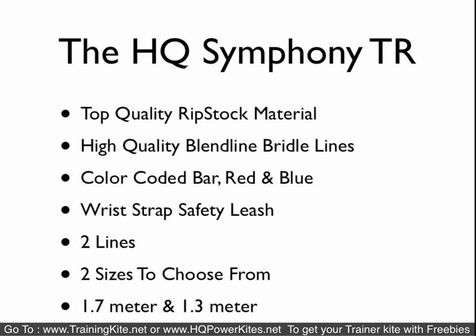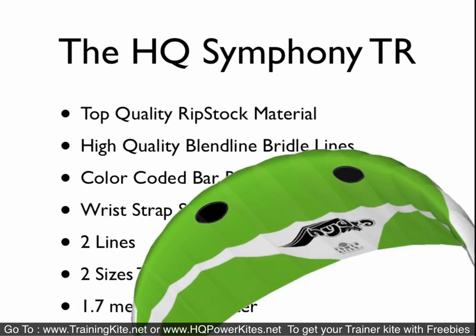The HQ Symphony TR is an entry-level kite, kind of similar to the Slingshot B2. Very good quality material, but it's not going to have all the features the other kites have and it won't take as much abuse long term. However, it's at a much lower price point. It comes in two lines, two sizes: 1.7 and 1.3.